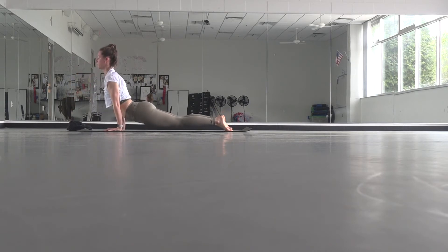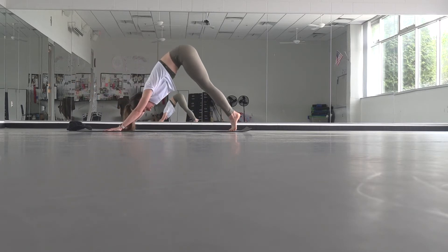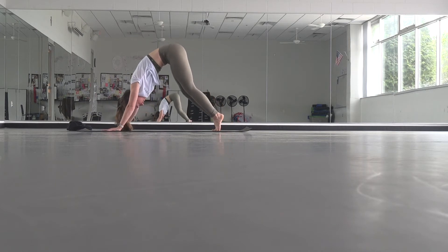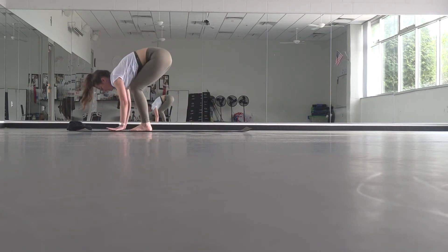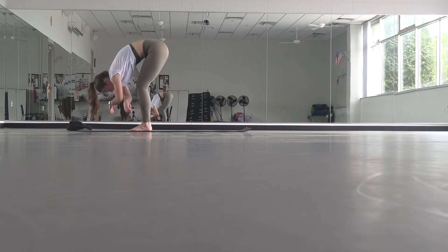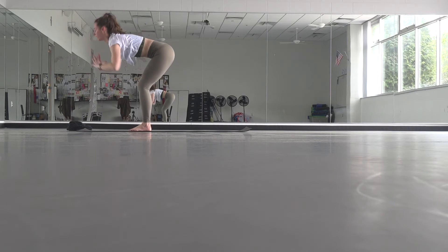Press into the tops of your feet and keep your legs lifted for up dog, or lower your legs for cobra. Roll over your toes into downward facing dog. One more sun salutation like that — rise onto your toes, bend your knees, look forward. You can step or hop your feet toward your hands. Inhale, lift up halfway. Exhale, fold. Rise all the way up, reach high. Exhale, forward fold.